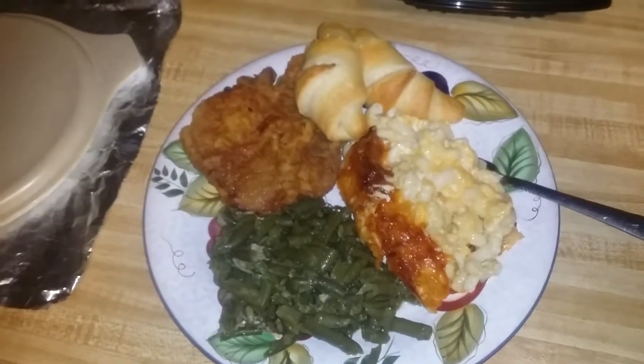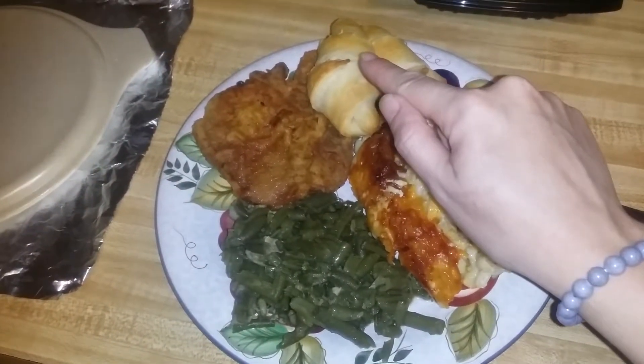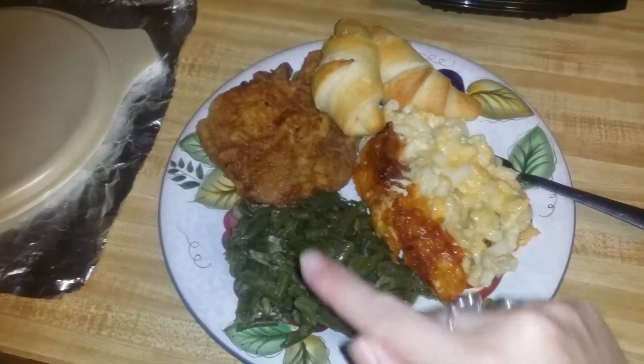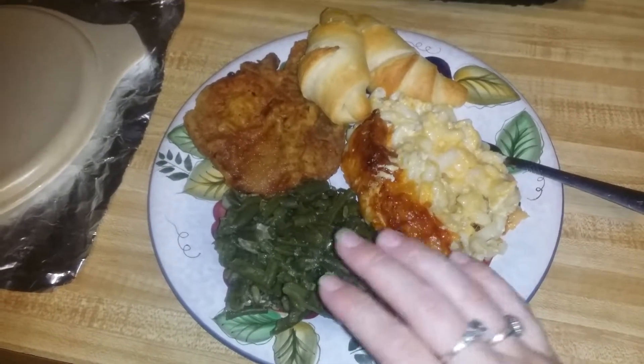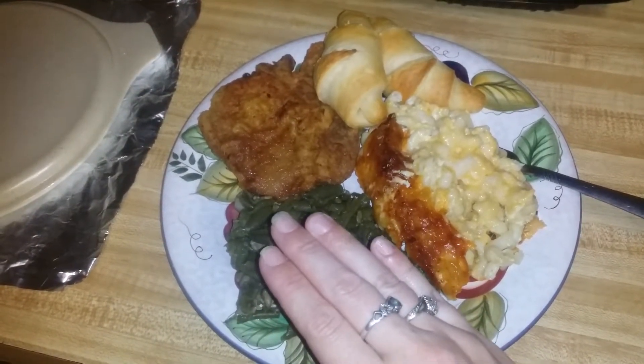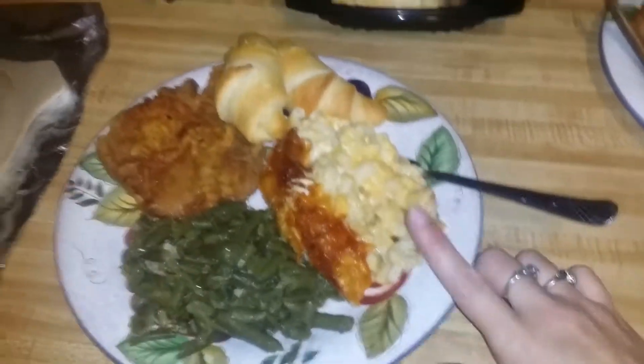Anyway, this is it — baked macaroni and cheese, croissant, fried pork chop, and green beans with bacon in it. I swear I cooked these green beans for about two hours.